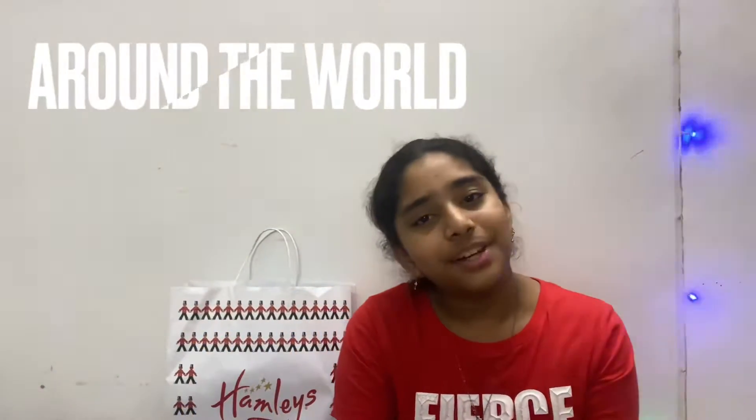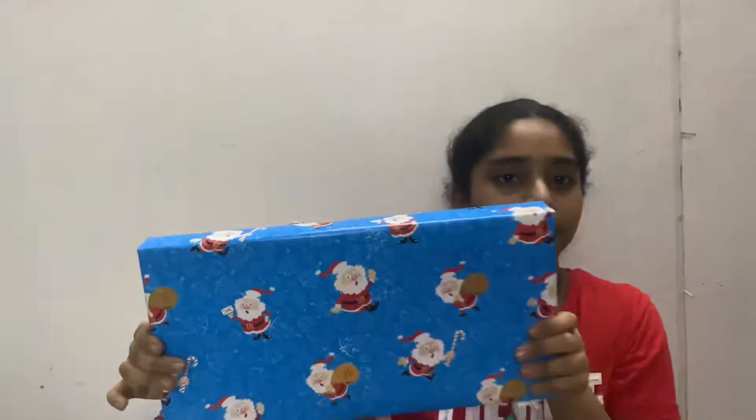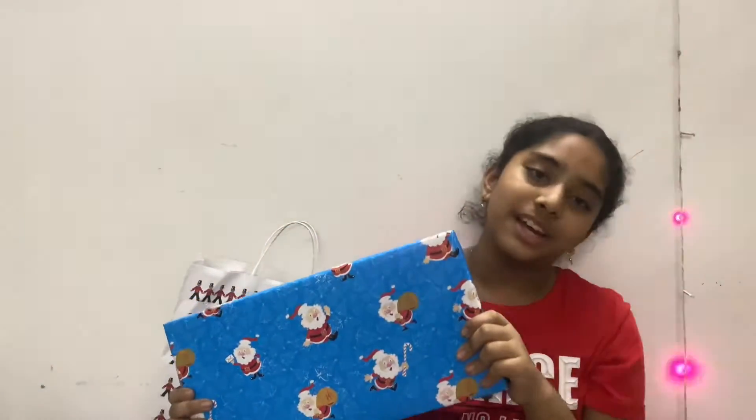Hiya, this is Dia here. Today we are going to unbox a puzzle game from families. Now let's unbox it.